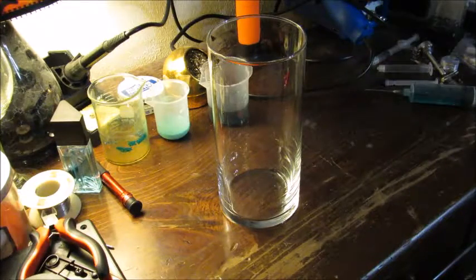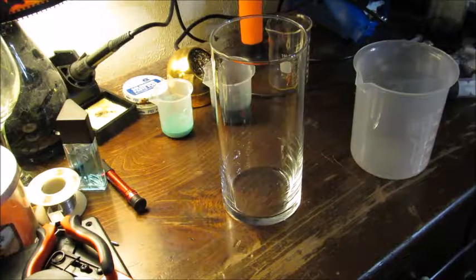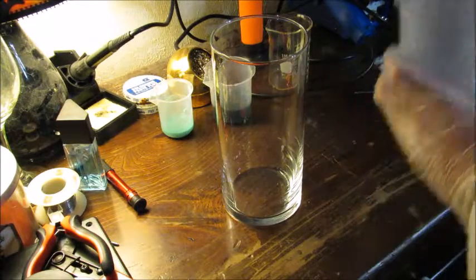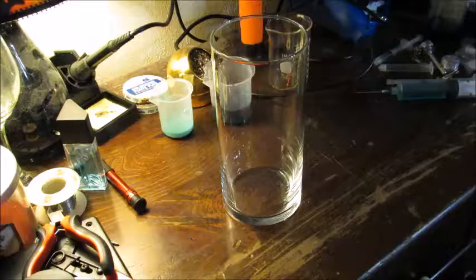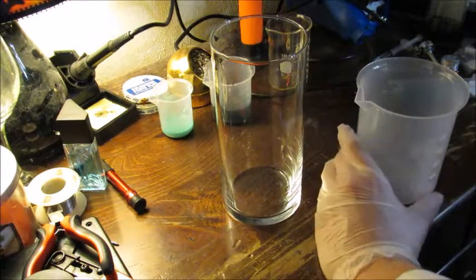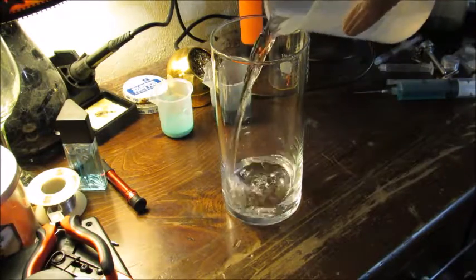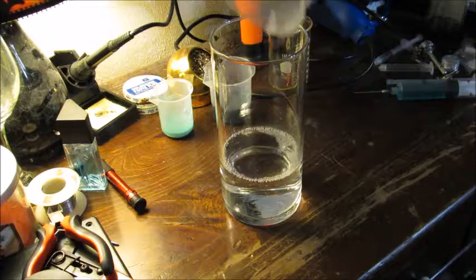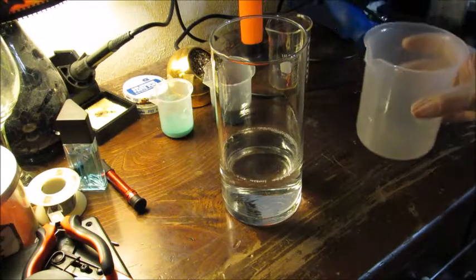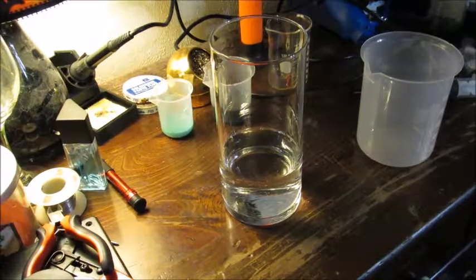Let's get our mixture prepared. Since this is a larger piece than I've worked with previously, I'm going to use a little bit more, hopefully to get a nice amount of copper dissolved. The trick is to use equal amounts of vinegar and peroxide.